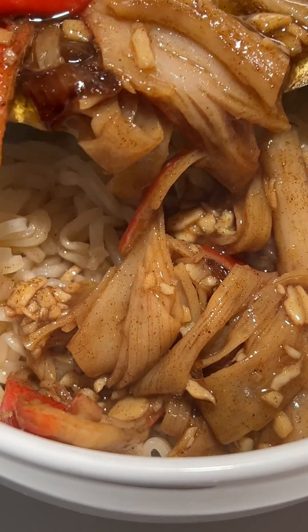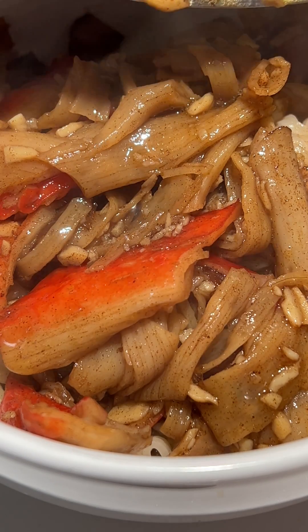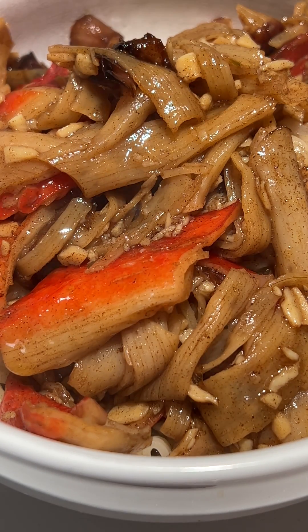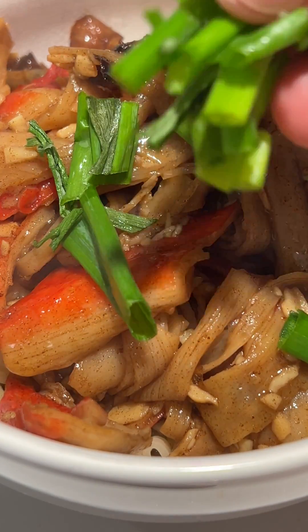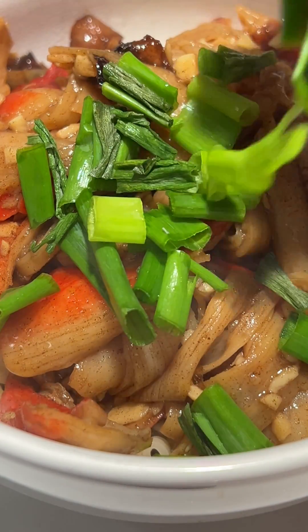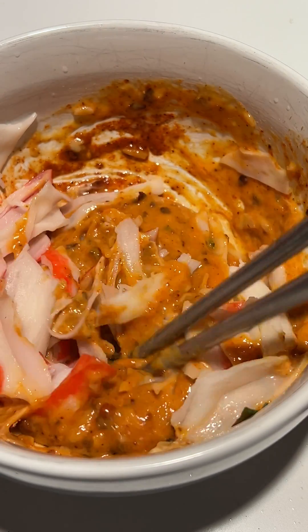Misconceptions About Plastic Content: The misconception that ramen noodles contain plastic may arise from the texture and appearance of the noodles, which can sometimes be mistaken for synthetic materials. However, this is a misunderstanding, as ramen noodles are entirely composed of edible, food-grade ingredients.